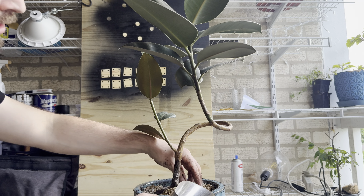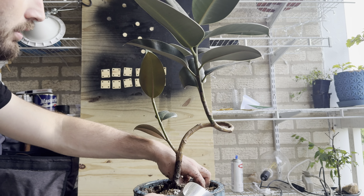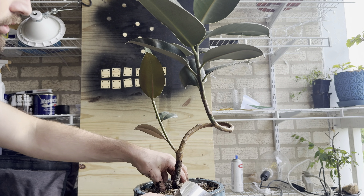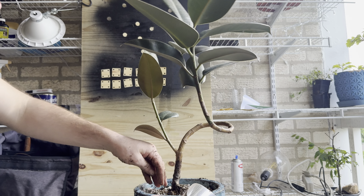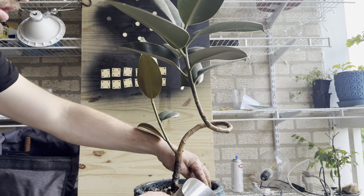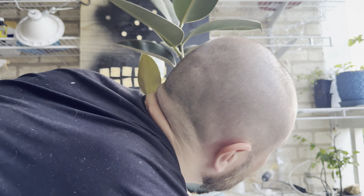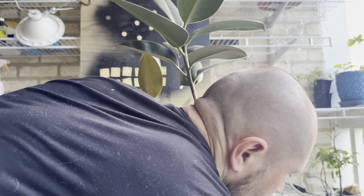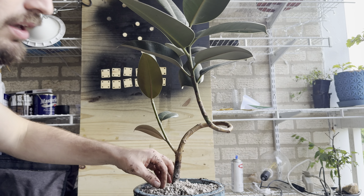I bought this at Home Depot — it cost like seven, eight, or nine bucks. For me, a ceramic pot at that price was really worth it. I bought a lot of the same ones and they look so amazing in the home. But these plastic pots were my first purchase when I started my journey with plants.